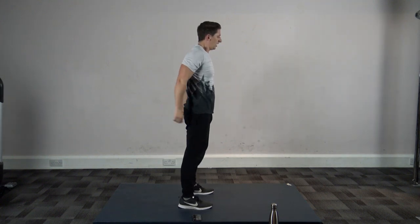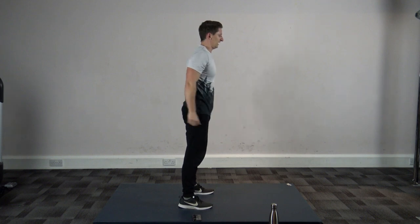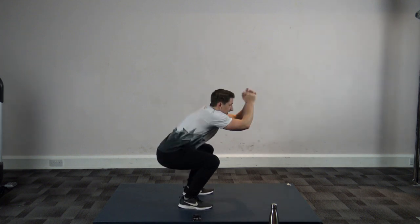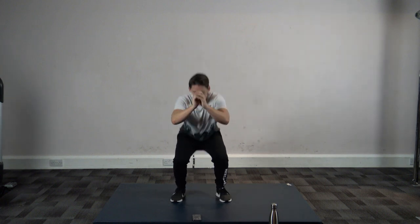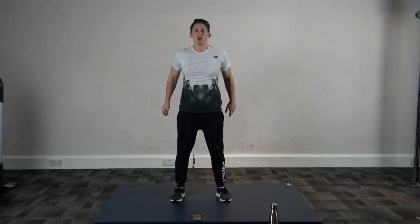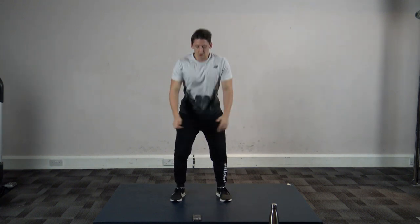Squats — sit back into it, back onto your heels and push up through your legs. Stick the bum out and sit down like you're sitting in a chair. Good stuff guys, keep it going — fifteen seconds past, ten, nine, eight, seven, six, five, four, three, two, and one.